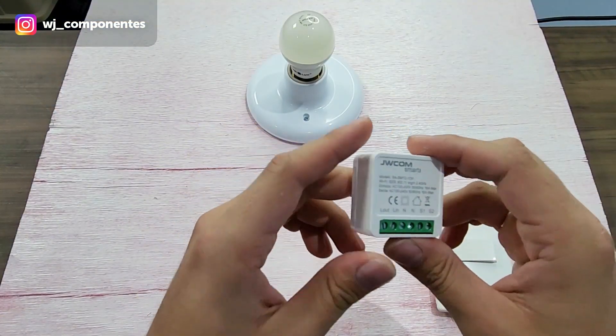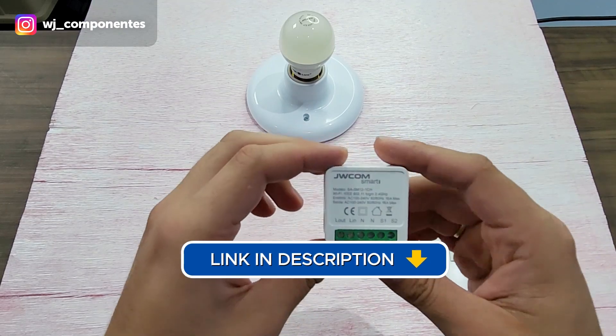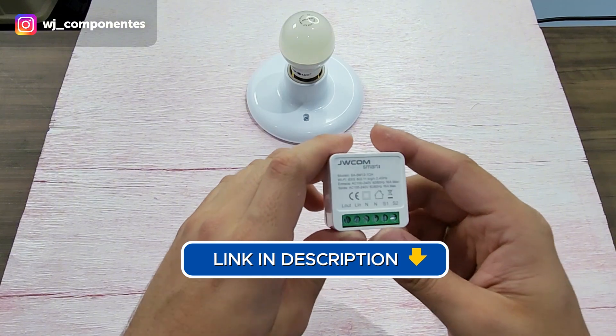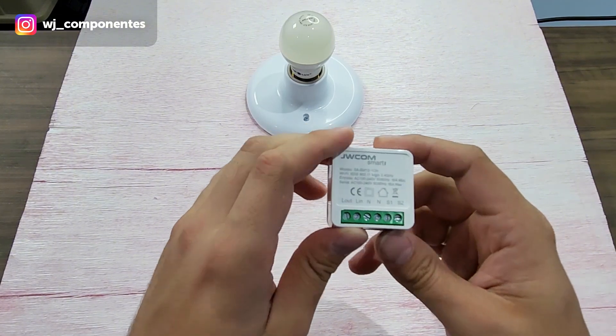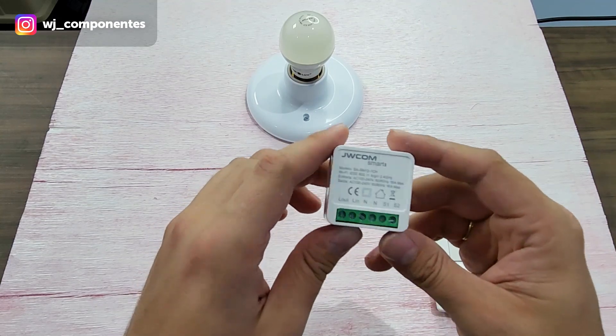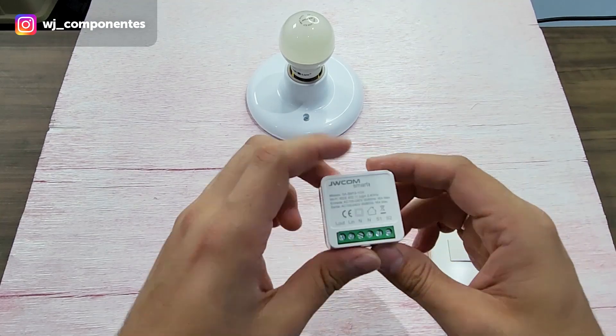This is the mini device. I will be leaving in the video description the link where I teach how to carry out the programming and installation of it. That's why everything we do with it here — the installation part — I'll be going through a little fast, because we already have a recorded video about it.